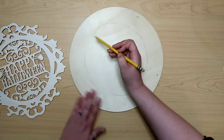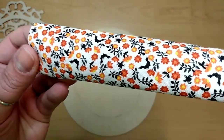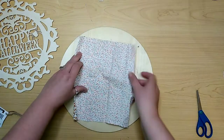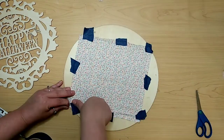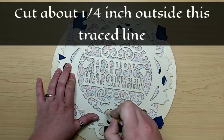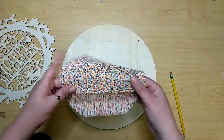So I trace that on there and connect the lines. Then I'm grabbing this fabric that I picked up at Walmart for $1.47. It is so cute with its little bats and spiders. We're going to cut out a circle to fit just inside of that circle we drew on the wood cutout. I'm taping down the fabric and lining my wood cutout up on top of it, tracing that circle around the interior lettering. Cut it out and set it to the side.